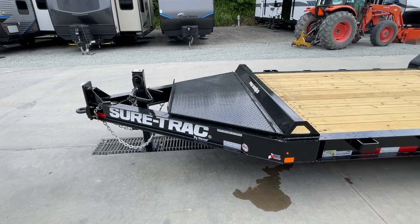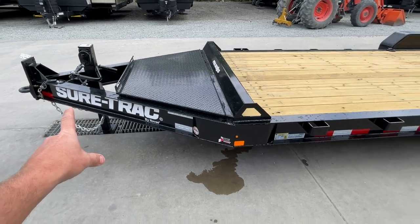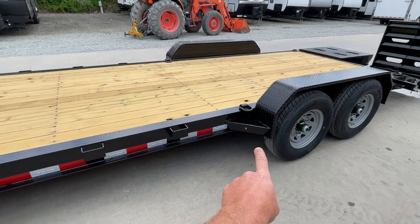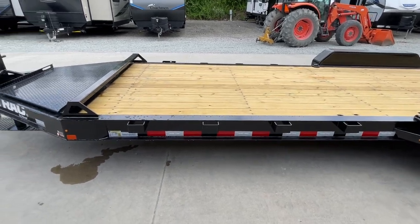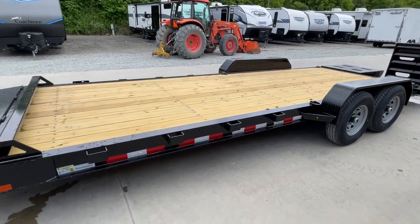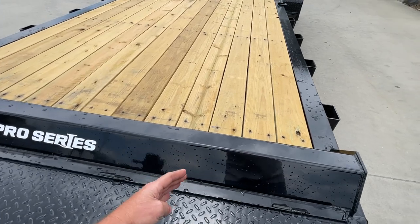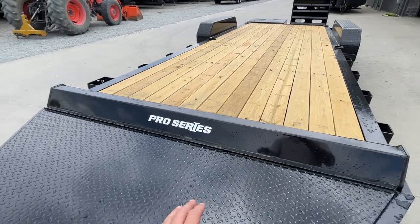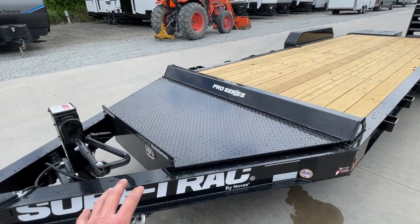Traditionally on equipment trailers you're going to be somewhere in the four foot neighborhood. This is quite a bit longer and there's a few reasons for that. Unlike a traditional stacked tongue setup where you're going to have a tongue that comes back and wraps to the hanger, spring hanger, typically six inch channel, and then typically a six inch channel mainframe — this has a mono frame. So you've got I-beam all the way from the front all the way to the back. To keep a continuous frame, typically your tongue is going to come in at a 45 or 50 degree angle and cut across, which wouldn't allow you to have this big toolbox or the I-beam continuous frame.